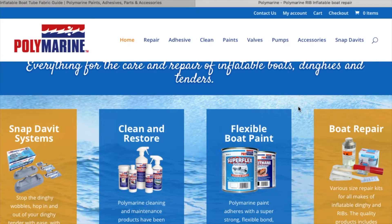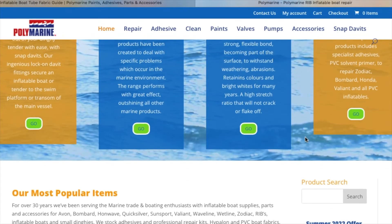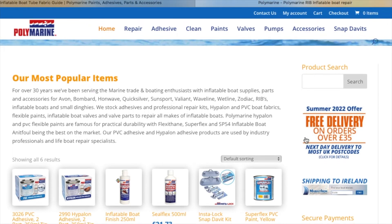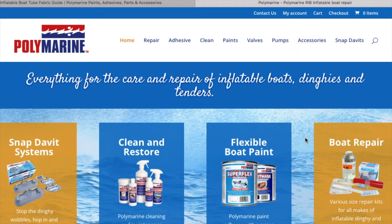Hopefully this link right here will help you out. They talk about glue and cleaning and different parts. Again, it's a great website. You might be able to go on and find what you're looking for and then get it here — maybe Amazon or something like that. Hopefully this helps you.